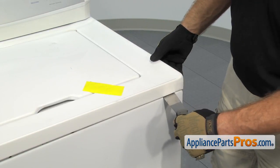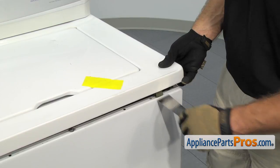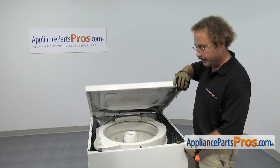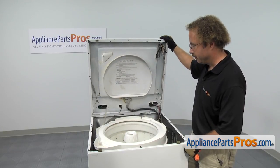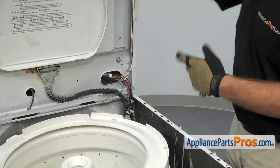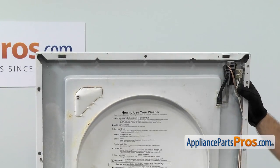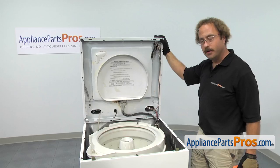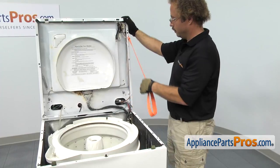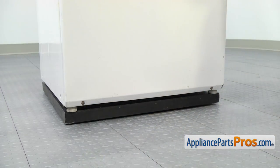The one on the other side is done the same way. Once you have both tabs released, you can lift the top up. You want to be careful because there are no hinge stops to stop it from falling all the way back. There are little brackets here but they aren't that heavy duty. You can put a towel across the lip and rest it against the back wall, or you can make a lanyard like we have to support the top.